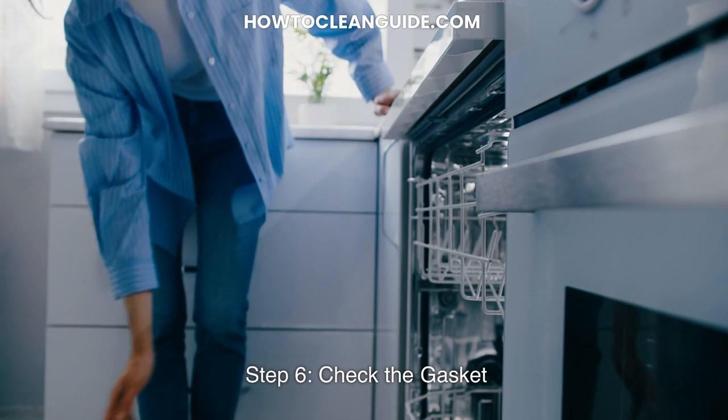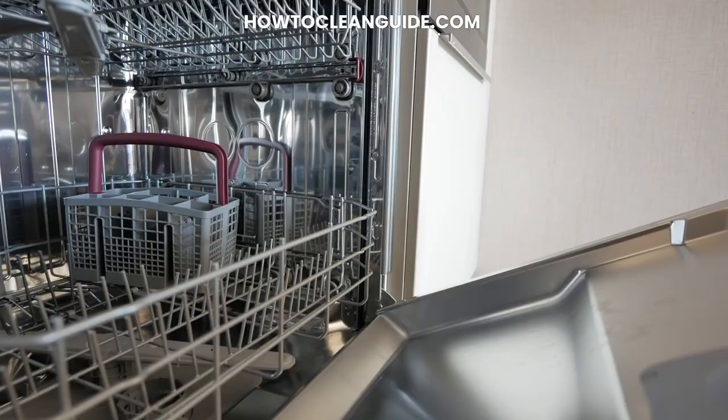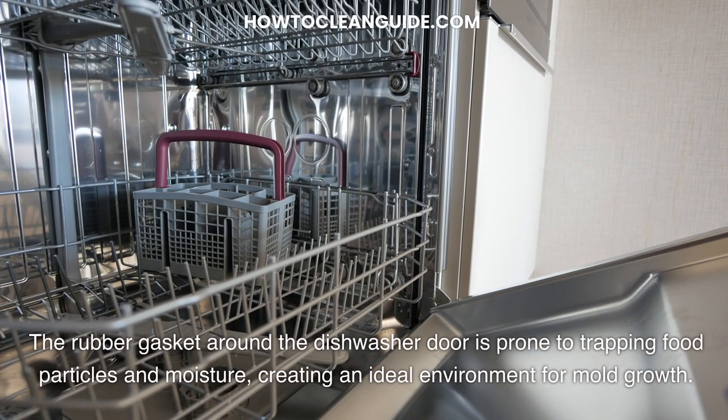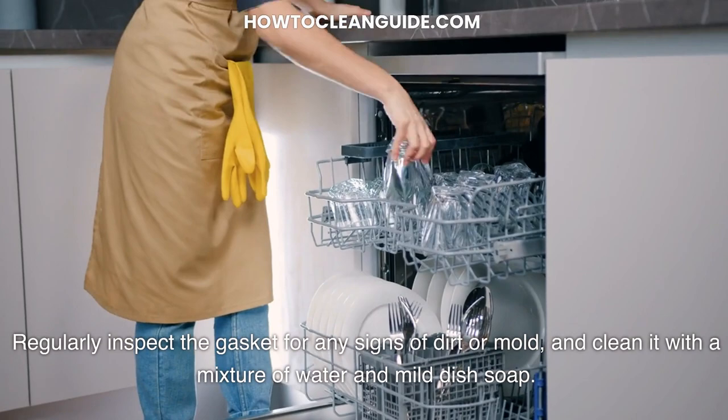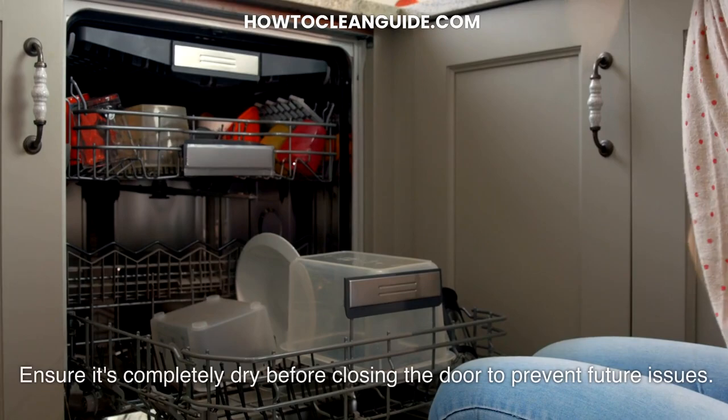Step 6: Check the Gasket. The rubber gasket around the dishwasher door is prone to trapping food particles and moisture, creating an ideal environment for mold growth. Regularly inspect the gasket for any signs of dirt or mold, and clean it with a mixture of water and mild dish soap. Ensure it's completely dry before closing the door to prevent future issues.